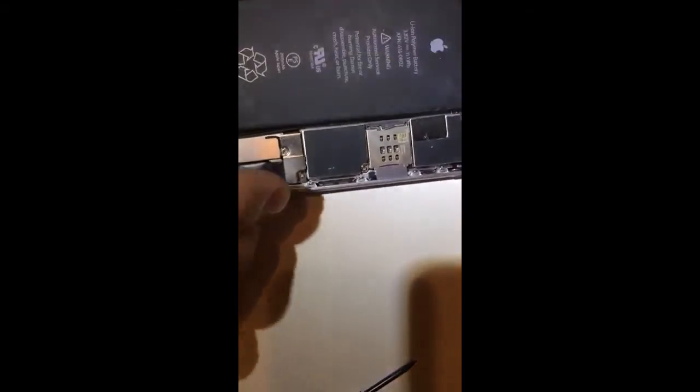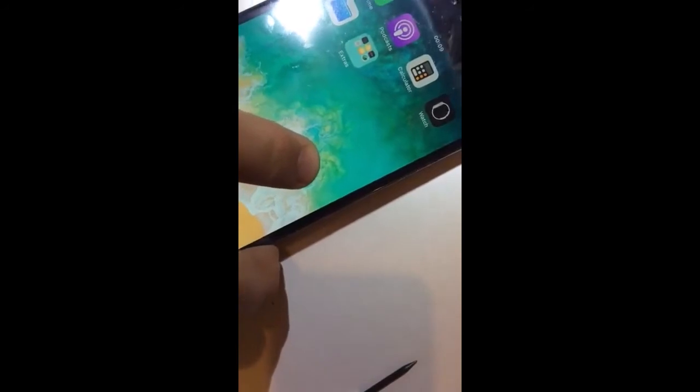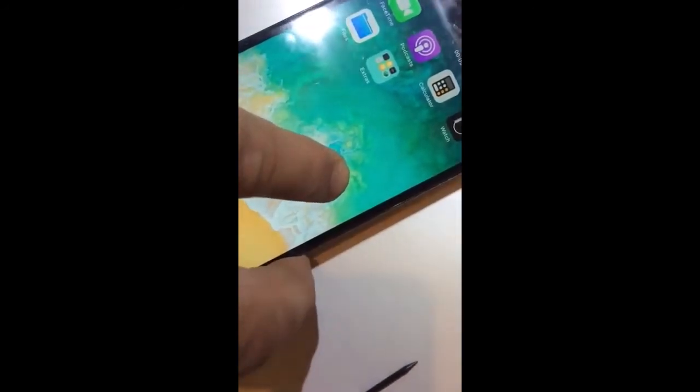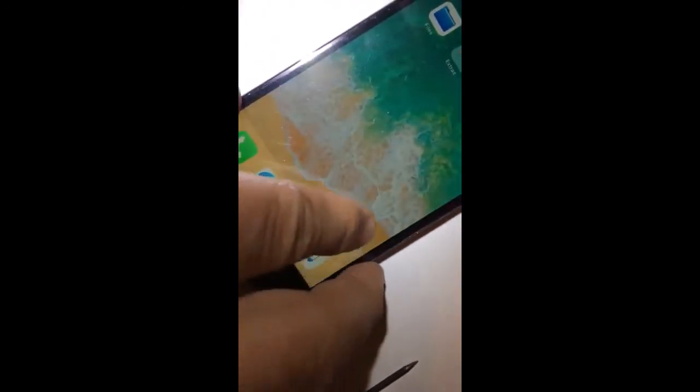They're very delicate. Anyway, before we put the screen back, let's check everything — screen is working properly. Let's see if the camera is working. Home button — okay, everything looks fine. The only thing left are these screws here. We must put this side back first and then push the screen in — I don't want to break it again.